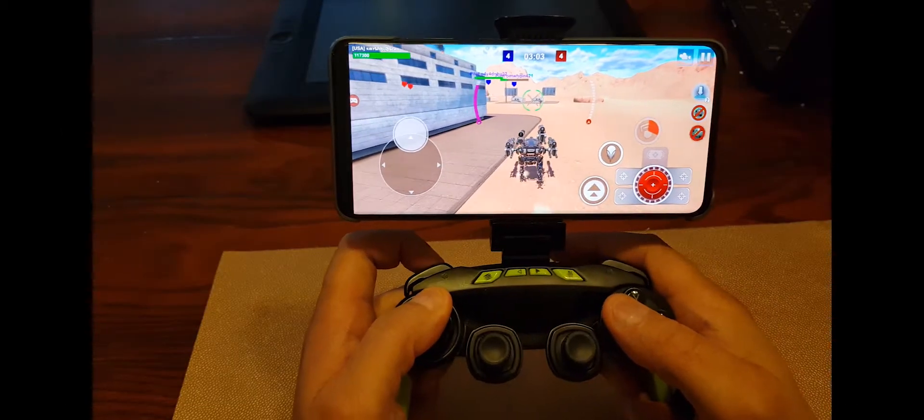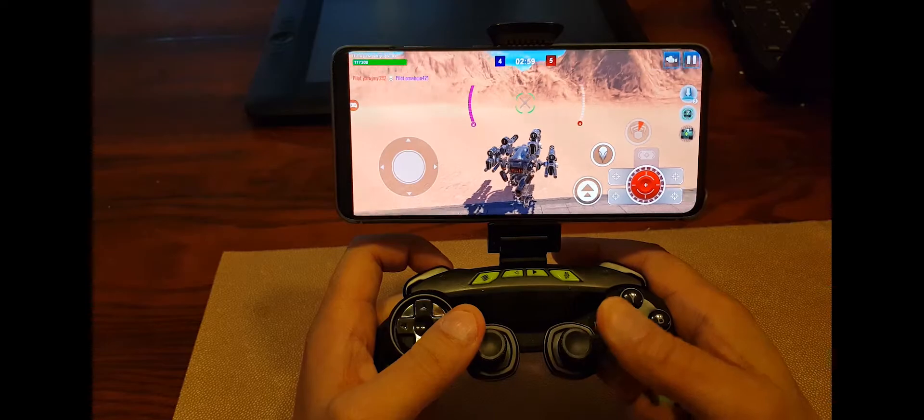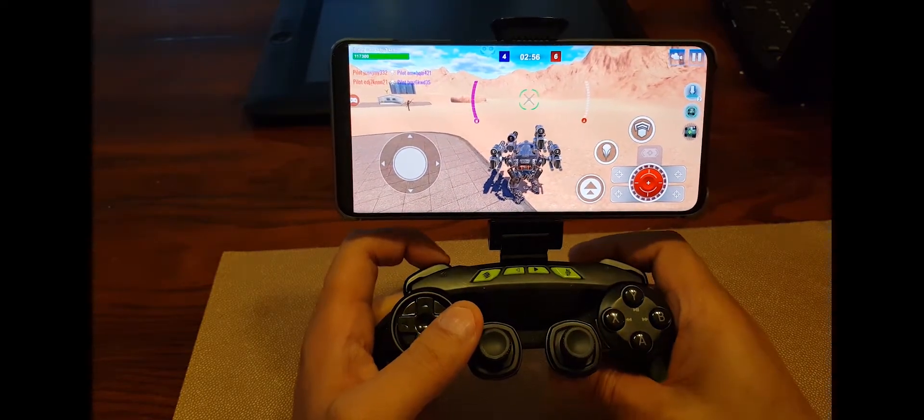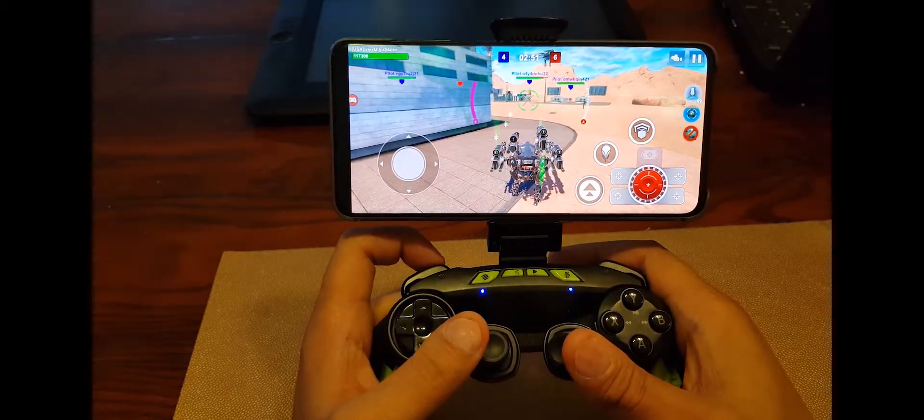This is one of the easiest ways to solve the gamepad issue. There are many other ways to achieve this, but for me this is very easy as I don't need to root my phone to make it work. If you need help regarding the configuration, ping me on my Discord channel.